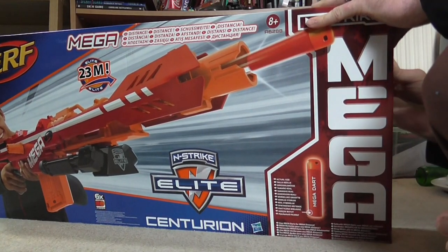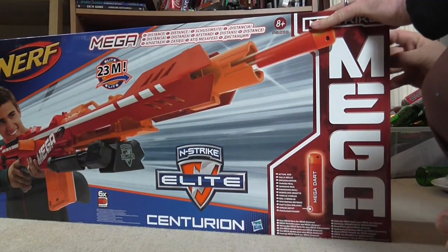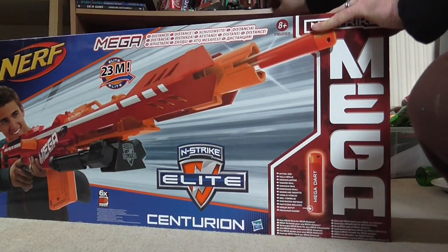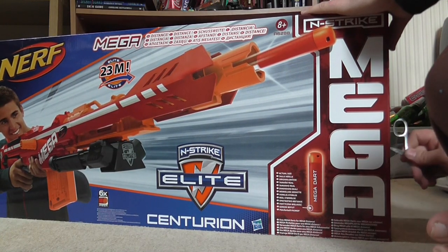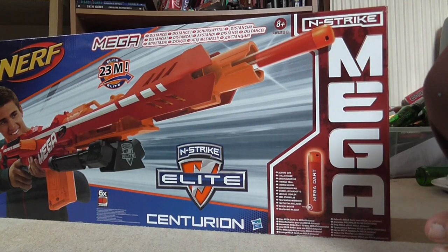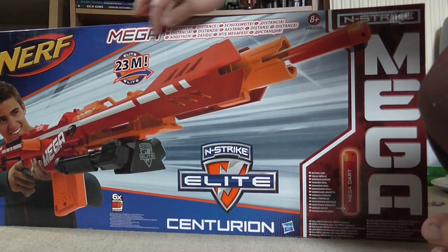You'll have to tell me what the quality of this one's like. I think it's going to be better video, but I'm unsure on the sound. This is the Nerf Centurion.